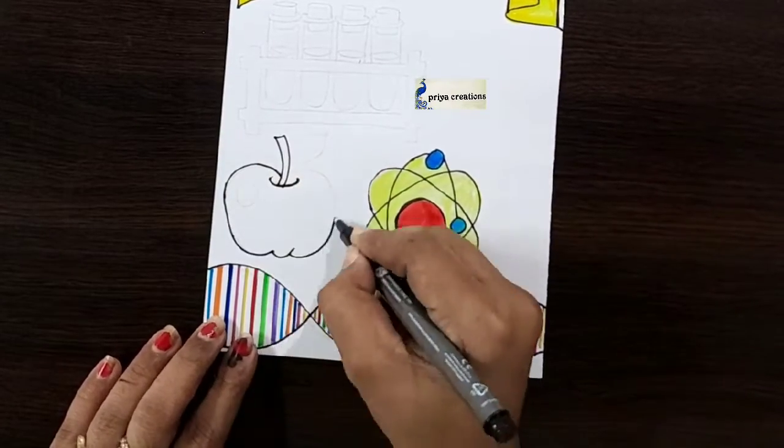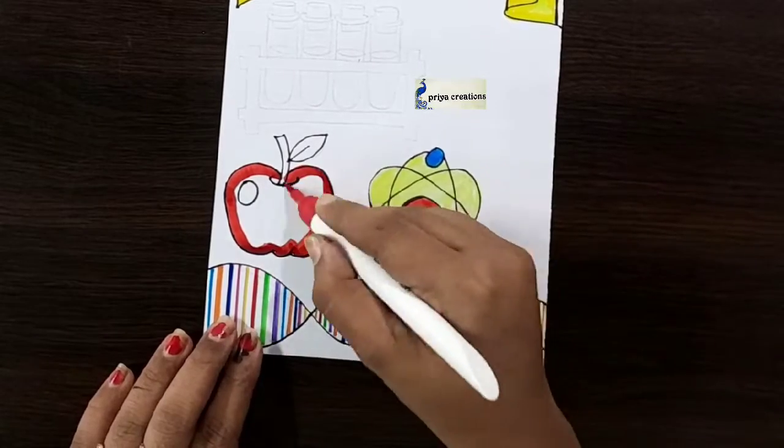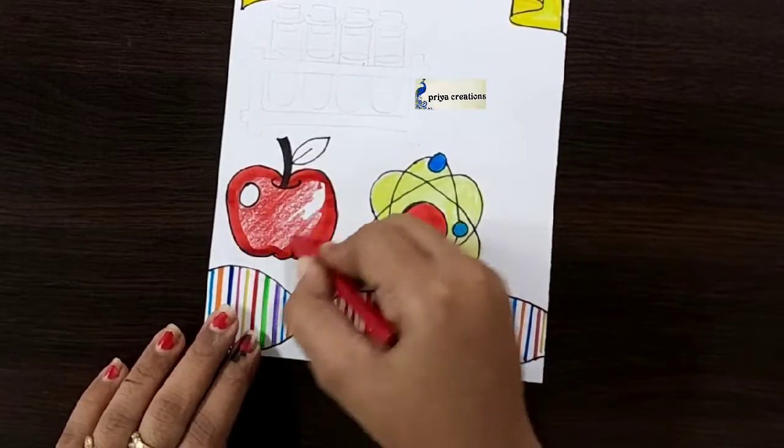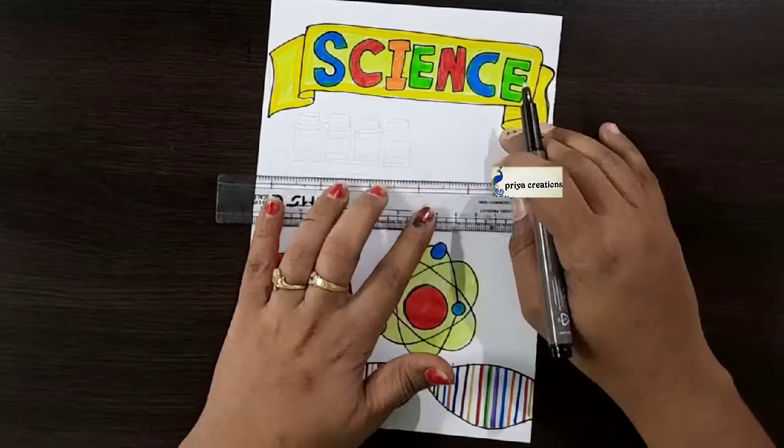I am using black color marker pen — draw the apple shape like this. Fill this middle space with red color brush pen. Now I am using red color crayon, fill like this. This is green color brush pen.